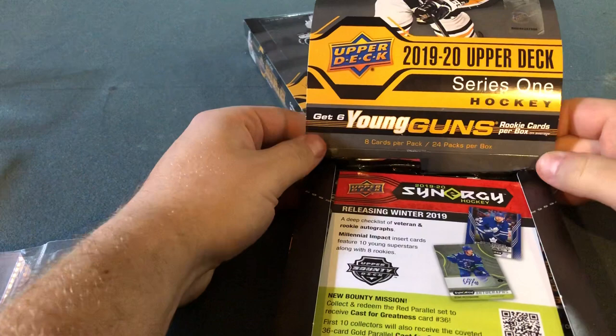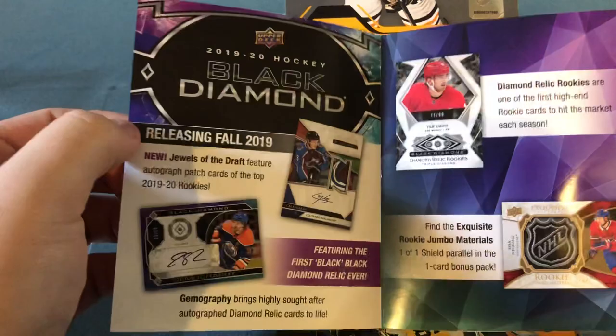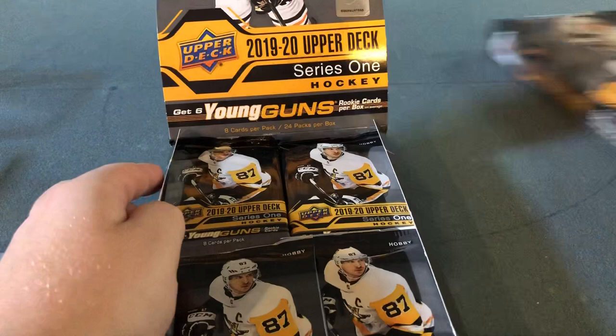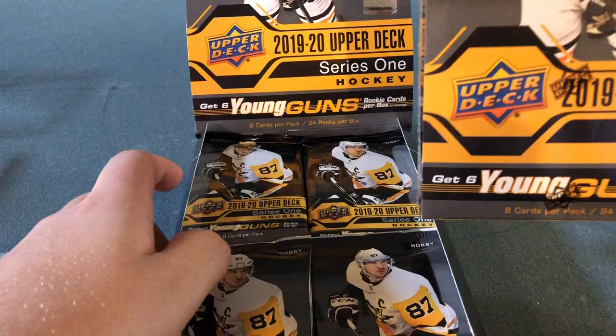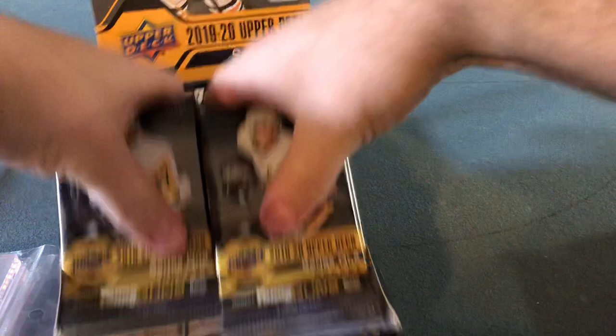So here we go. Eight cards per pack, 24 packs for the hobby box. The Black Diamond — at least in the fall of 2019 — I'm not really crazy about, even though they're valuable. I should point out that I'm only going to open one box today. I want to get the second one open maybe later. Let's just get one of the packs out and start ripping them open.